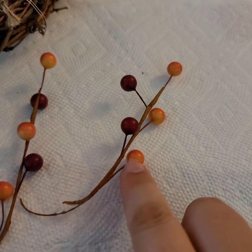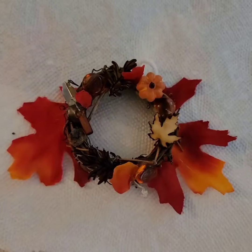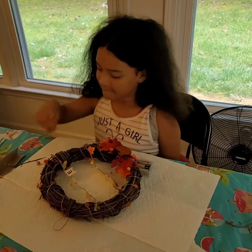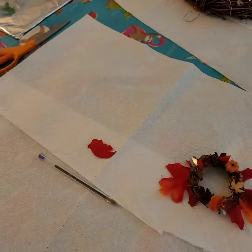I'm going to cut these off and use them to decorate around this. Sadie finished her first wreath. Isn't that so beautiful? Good job, honey. So now she's going to do some work on the big wreath, and I'm going to make a little wreath on my own.